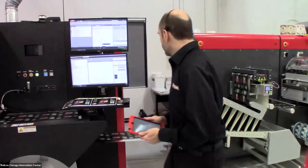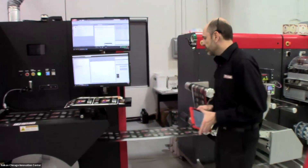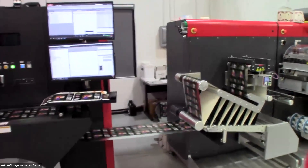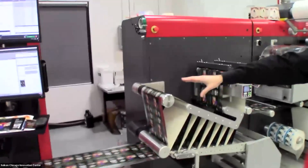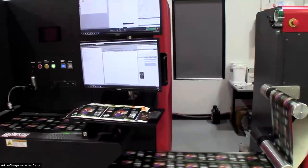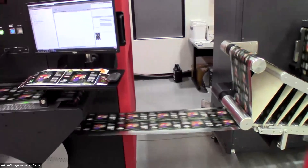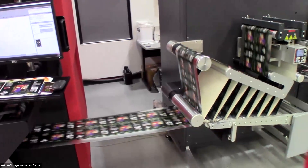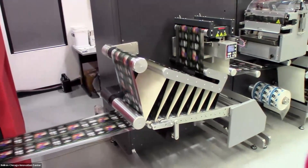While this is printing, we'll take a look at the print coming out — this is our Heavenly Hells label — running into our LCU 33, our 13-inch label converting unit. The Panther itself, which is the PX3300, has the option to run standalone with its internal unwind and rewind, or as shown here, it can be easily moved to run inline with a piece of finishing equipment.